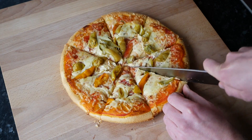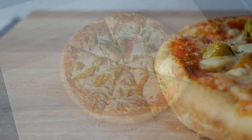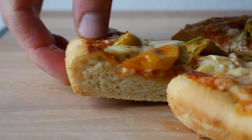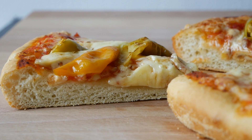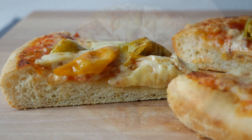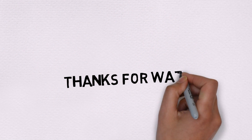Ich hoffe, Euch hat das Video gefallen! Ich wünsche Euch viel Spaß beim Nachmachen — bis zum nächsten Mal!